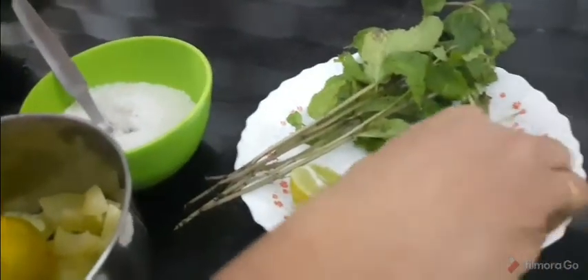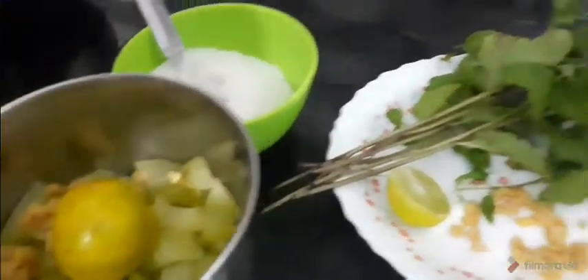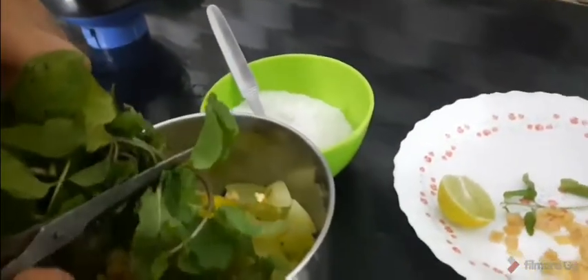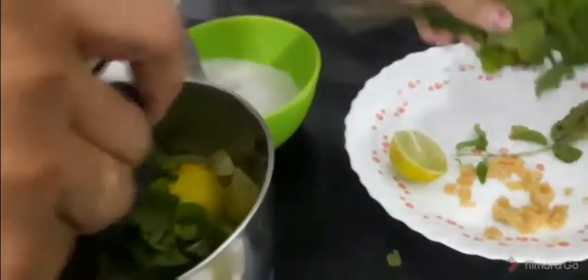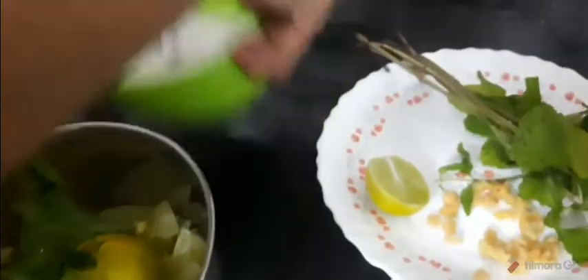Add some salt in the pot and add the ginger to the pot. Put it as a plate. Put it in a pot. Add this to it.